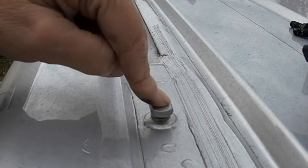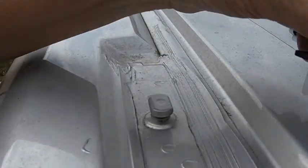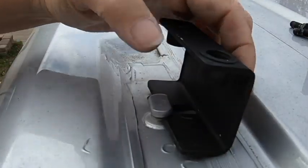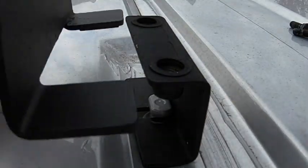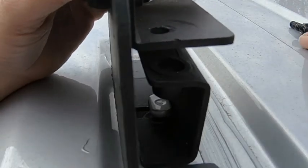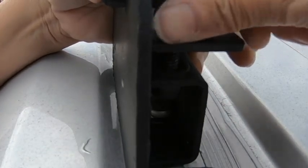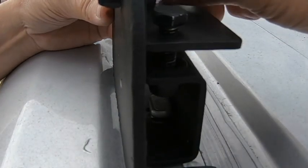The ProMaster comes with five of these T-mounts on top of the van so that you don't have to drill through your van. But you've got to get the right cargo rack. This has a slot here and that just slides right in there, and then the big mounting bracket goes over it. The screws go into that, they pull together, they work against each other and then tighten on that T-mount.